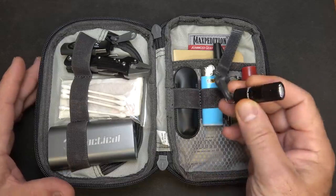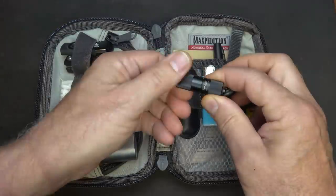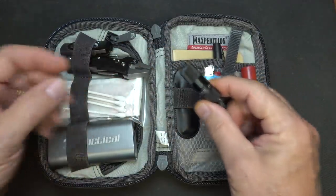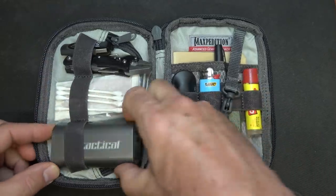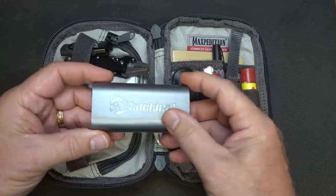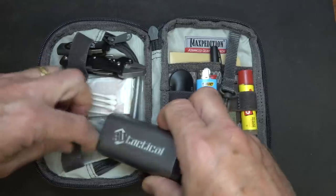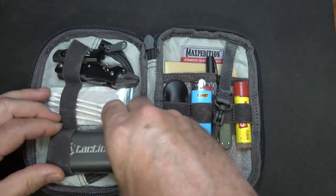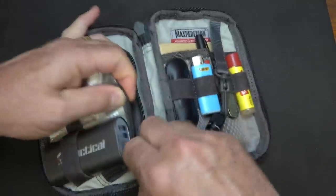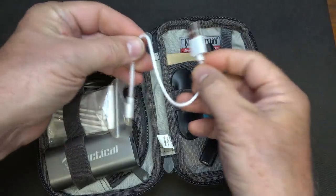First thing is we have a flashlight. I carry an EDC flashlight, but this is a nice little bright I1R EOS from Olight. It's rechargeable, which I really like. I do have a battery backup right here — this one I got from SB Tactical, two ports. I've got my charging cable inside this little pouch, which I'd recommend, along with your phone cable. I picked this one because it's really short, very easy and compact.